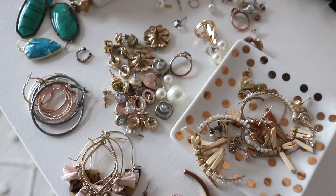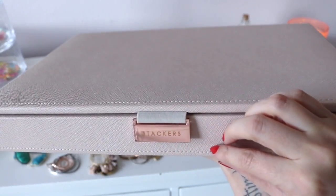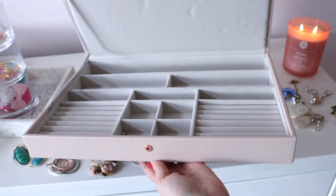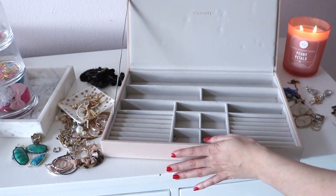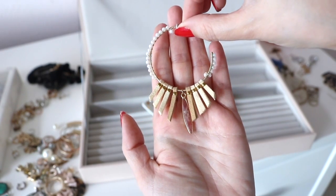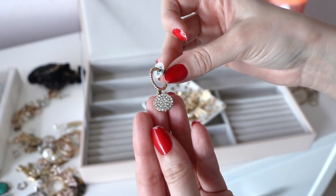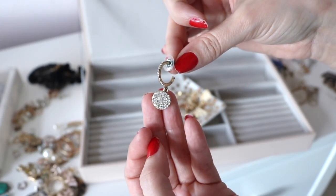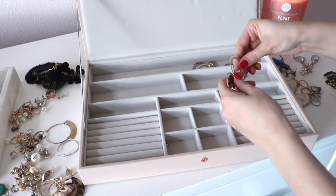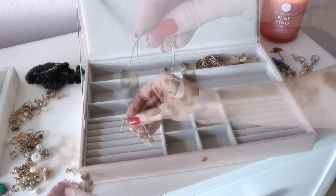Next up, I wanted to share how I organize all of my everyday jewelry. This jewelry box is actually from the Container Store — it's a stackable one, which is really nice. There are a bunch of different options, however they are more expensive, so just be aware of that. But I love them. There's so much room for earrings, rings, necklaces — whatever you have — and it just feels like really good quality. I highly recommend these if you are in the market for a good jewelry box.